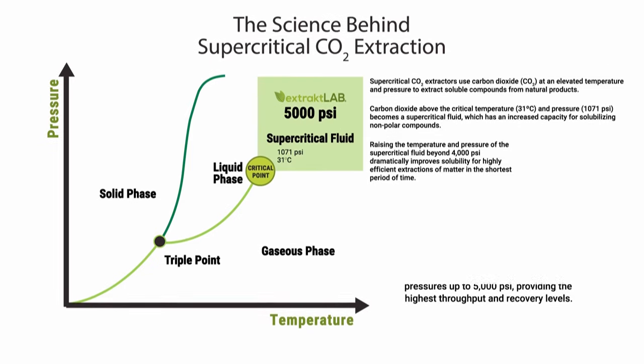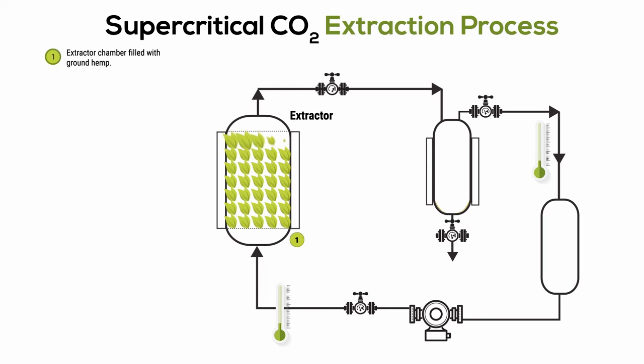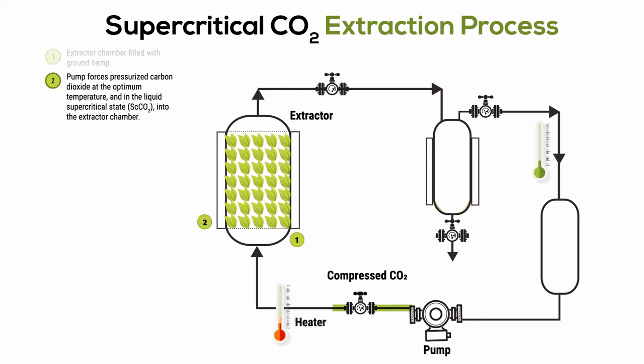The supercritical CO2 extraction process. Step one: the extraction chamber is filled with ground cannabis/hemp, also known as trim. Step two: the pump forces pressurized carbon dioxide at the optimal temperature and in the liquid supercritical state into the extractor chamber.